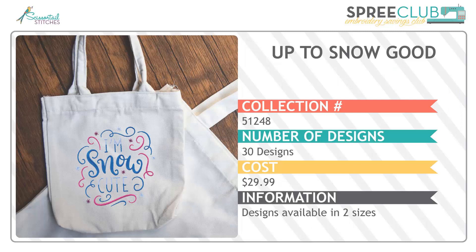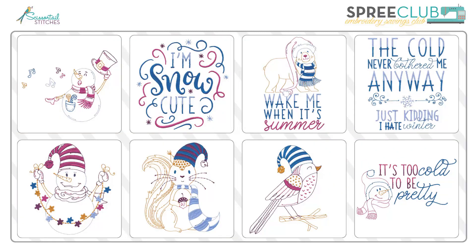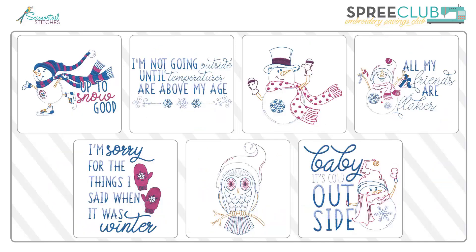Then we have 'Up to Snow Good,' our first Scissortail Stitches collection of this month. It features 30 designs in two different sizes, with adorable sayings and whimsical designs all about winter. It's unusual to find winter-themed designs without including holidays, so these are really fun — they can last as long as your winter may last. Fun sayings and friendly animals; there's really something for everybody's taste. These designs would be equally appealing on a sweatshirt, a dish towel, or a blanket.